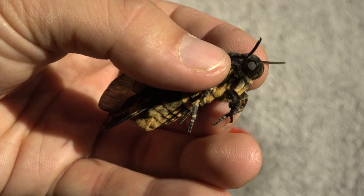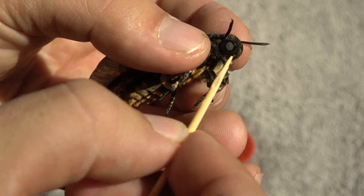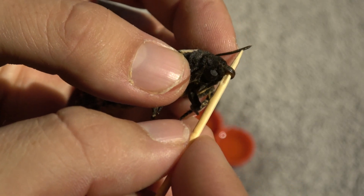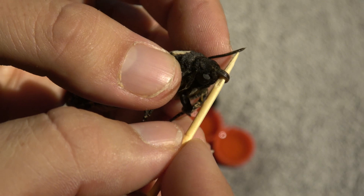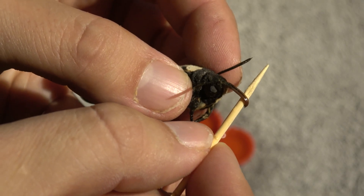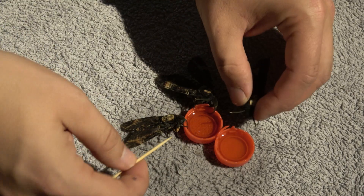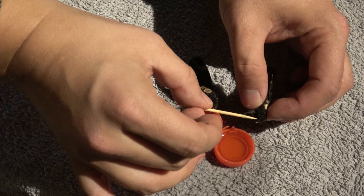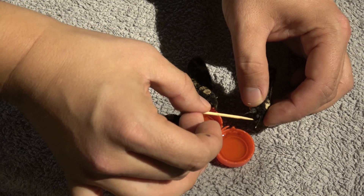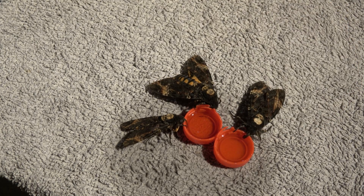If you're interested in a breeding tutorial on the death's head hawk moth, leave a comment — I may actually be tempted to make one. So many other YouTubers have made tutorials on it, and maybe it's redundant, but I've looked at some of these tutorials and honestly all of them are pretty bad quality. I think I could do it better. Maybe that sounds arrogant, but just being honest.